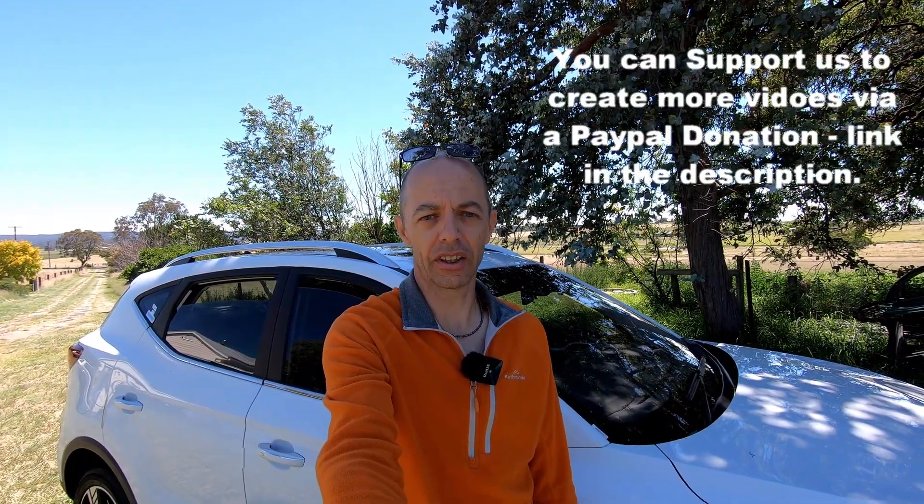Hi everyone, welcome to Electric Car Australia, the YouTube channel for Aussies wanting to know a little bit more about sustainable living and particularly electric mobility and electric cars.